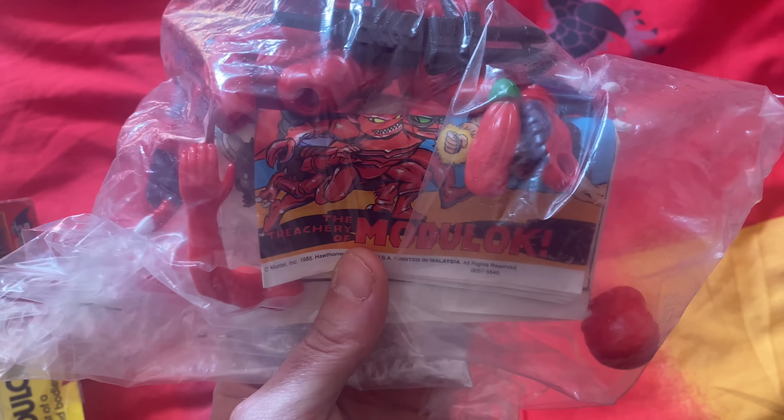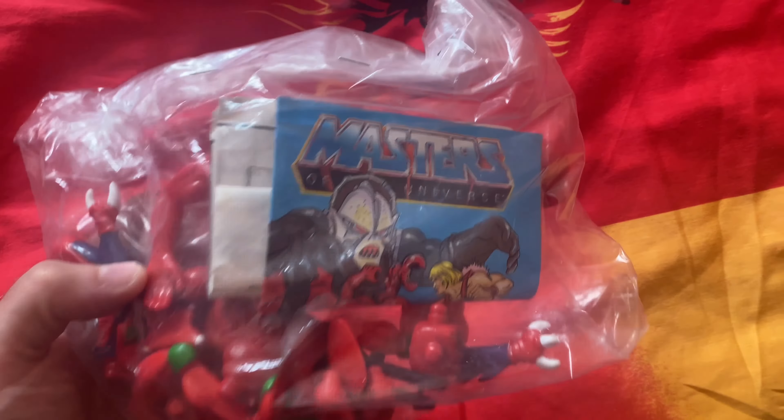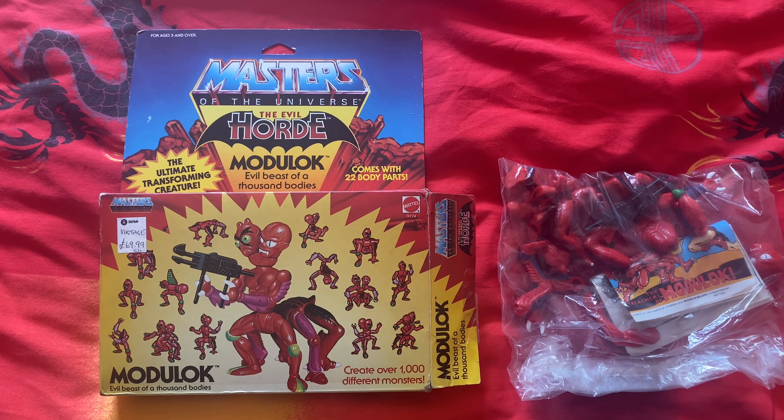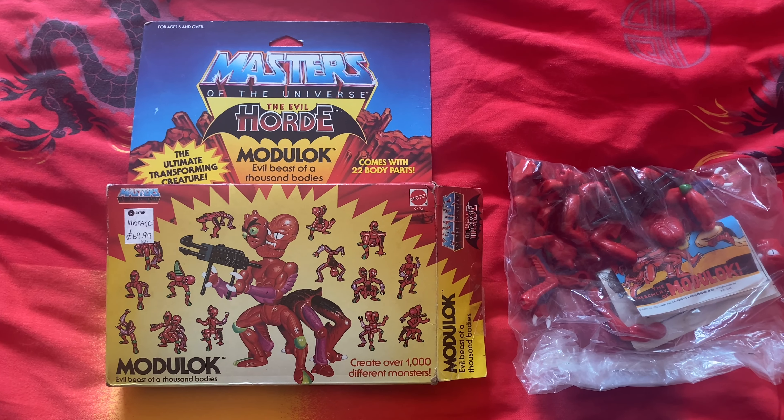Now a little review here — with this small mini figure coming inside, everything is still there. This is the Masters of the Universe Modolog. Thank you so much for watching, and let me know if you've got this original vintage Modolog or not — let me know in the comments below, and if you like it.